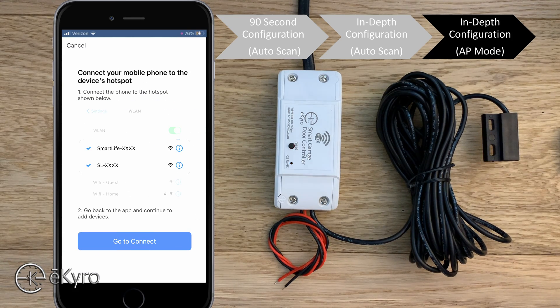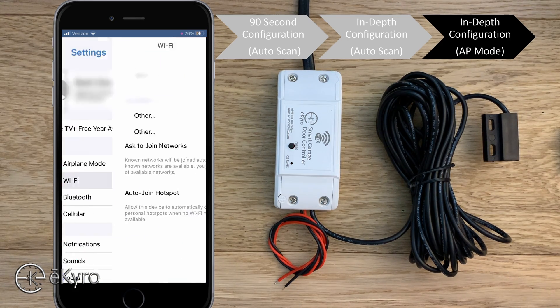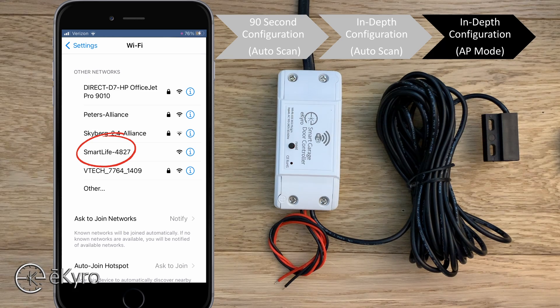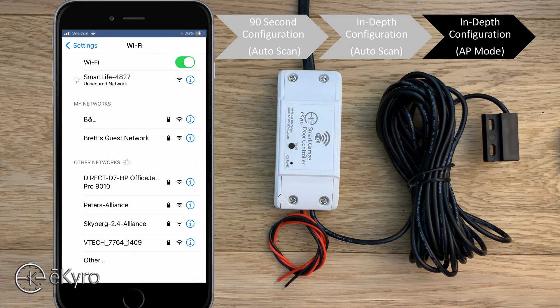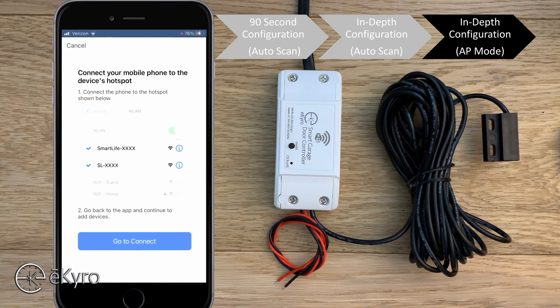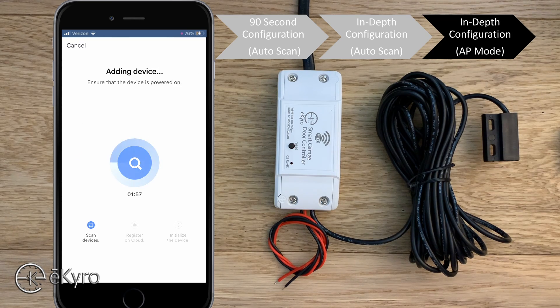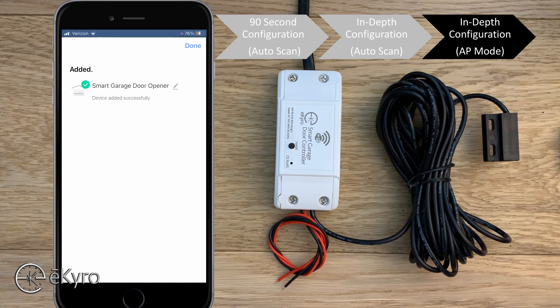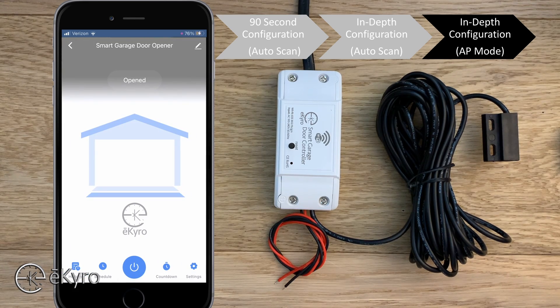The app will show that you need to connect to the device's hotspot and pass it the credentials — select 'go to connect.' Go to your Wi-Fi settings and look for the Smart Life device; in this case it's 'Smart Life 4827.' Connect to it, then go back to the Smart Life application. It will search for the device, pass the credentials to it, and the device will connect to your network and be added to Smart Life. Once added, select done and the eCyro smart garage door opener is now connected.